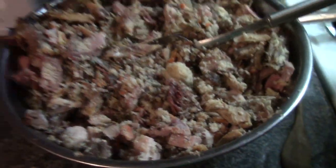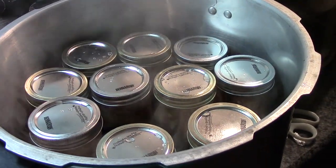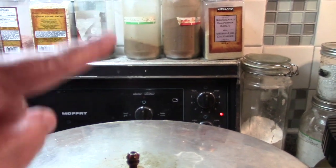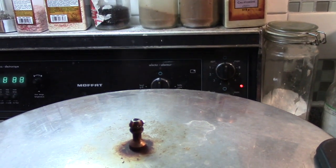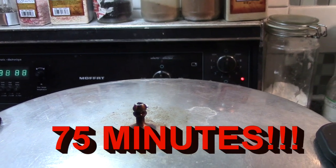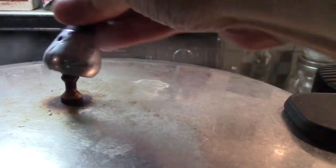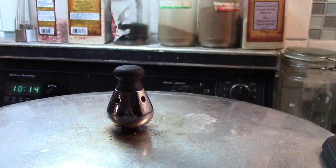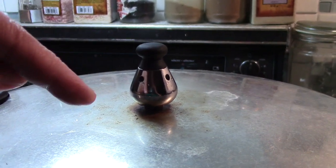We'll be back when the canner's full. As you can see, I've barely made a dent in this bowl, but I have approximately 23 half-pint jars of dog food. I'm venting, and when this is a steady stream of steam I will vent it for 10 minutes, then process it at 10 pounds pressure for 95 minutes. After 10 minutes of venting, we're going to put our weight on it, and as soon as it starts to jiggle we'll set our timer and turn it down to between medium and maximum heat.